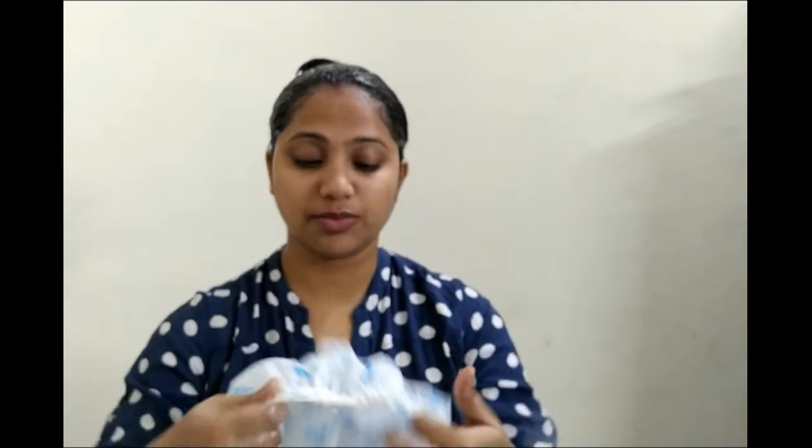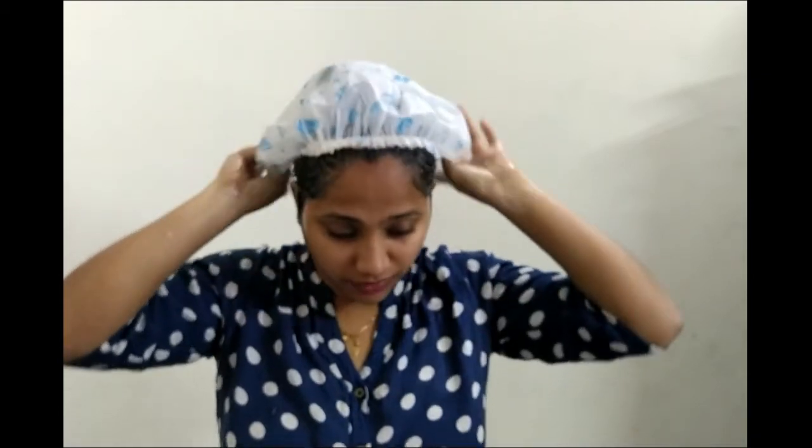After 30 minutes, wash it properly with shampoo. If you want, you can also apply conditioner afterward — you will get good results. Your hair will be soft, shiny, and smooth. Make sure to cover your hair with a shower cap. Now I will put on the shower cap and lock my hair in.